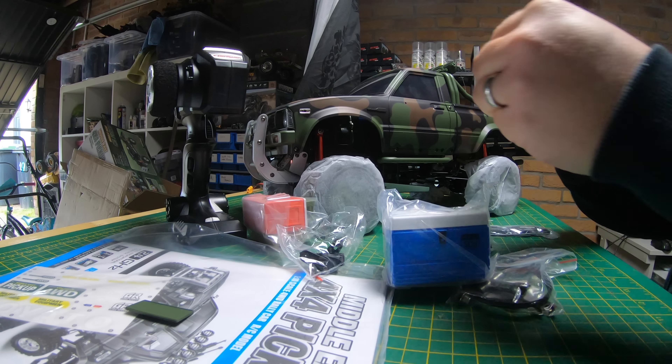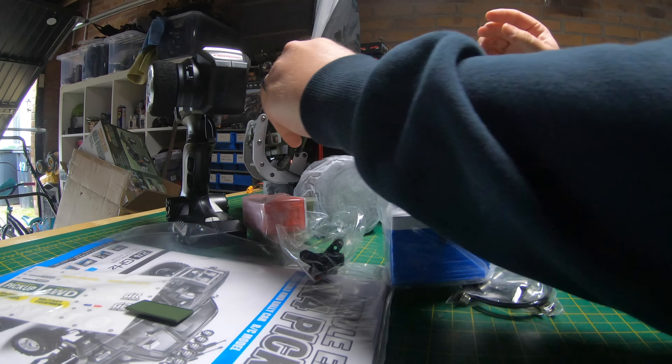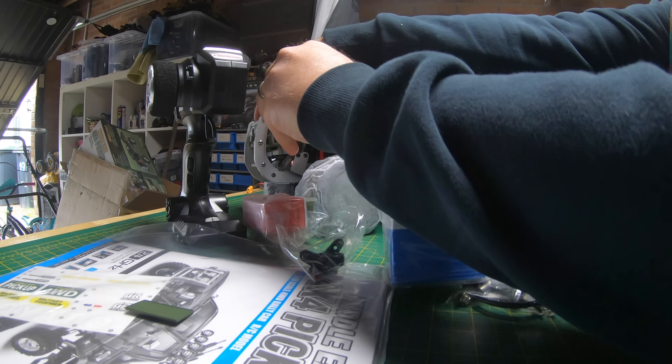Welcome to the channel. Today we've got an interesting truck to unbox. Some of my subscribers might recognize this — it's styled on, but more than likely a complete clone of the Tamiya High Lift. We're going to get it out of the box, have a look at it, and give it a run. There's a link in the description. It's only $200, compared to the similar Tamiya truck which is about $400.